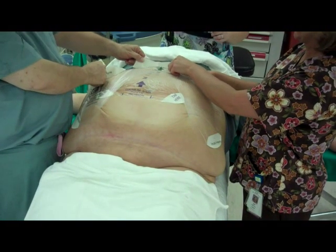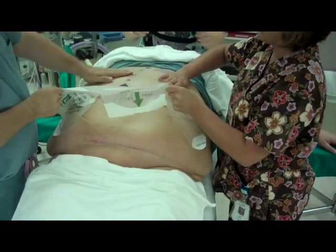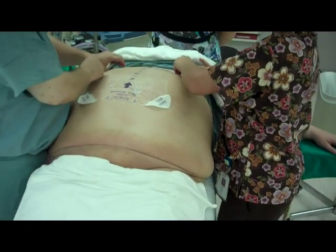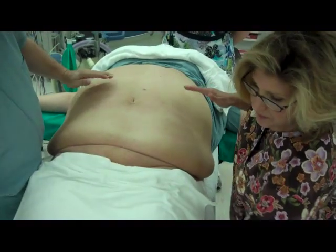Again, to remove the device, grasp any exposed tab and slowly peel the film from the patient while supporting the skin in the process. As this is a single-use-only device, please discard appropriately.